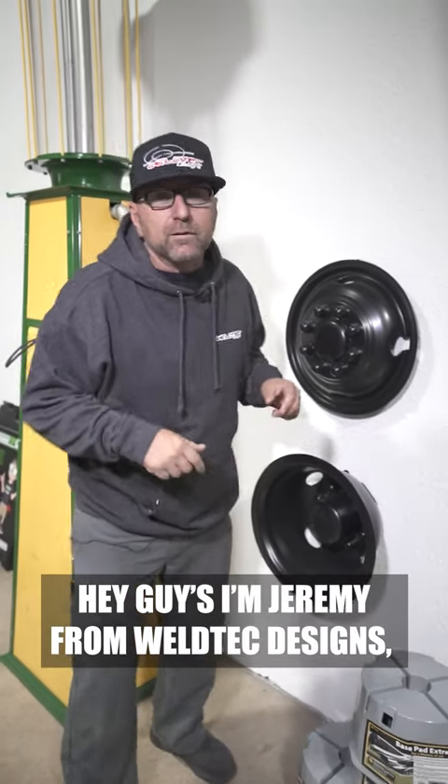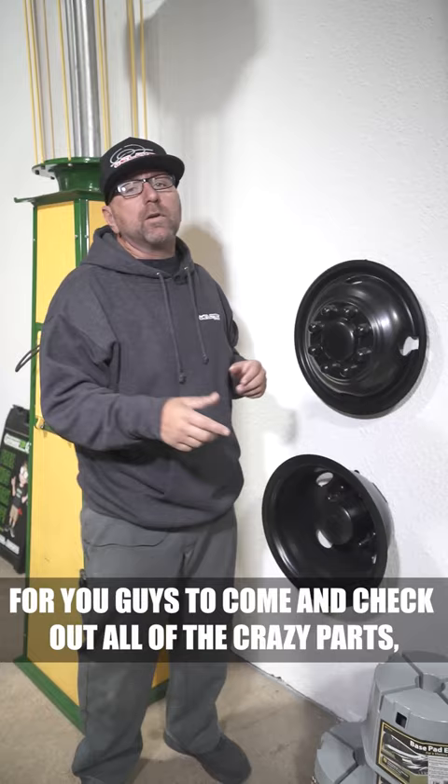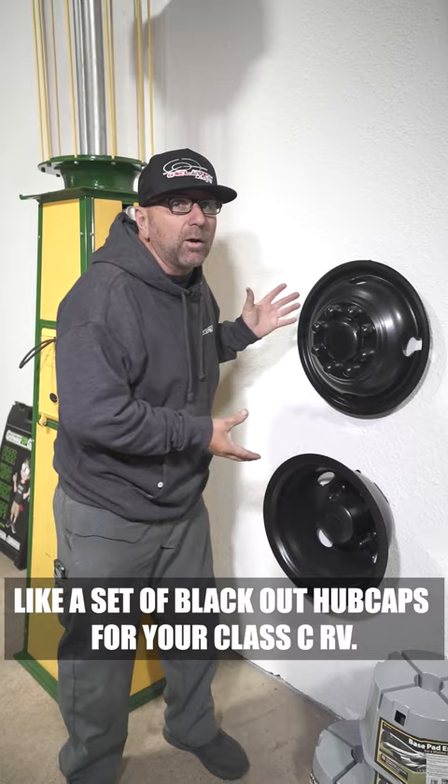Hey guys, I'm Jeremy from Welltech Designs, and I am putting together an awesome showroom for you guys to come and check out all of the crazy parts that we build, like a set of blackout hubcaps for your Class C RV.